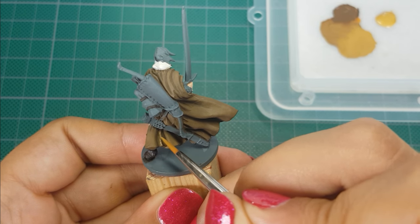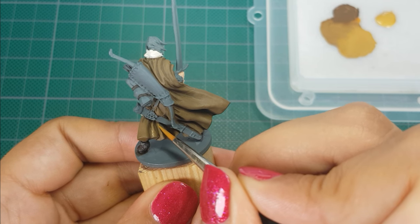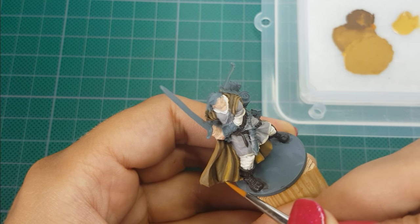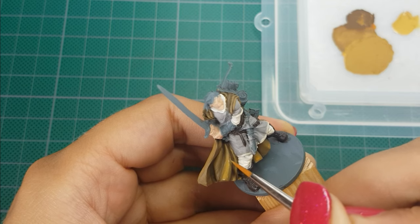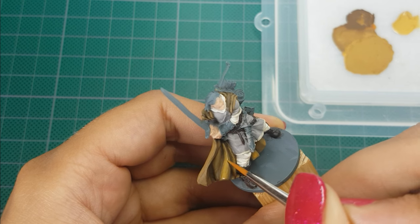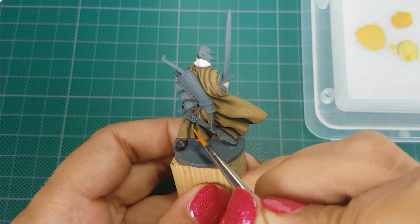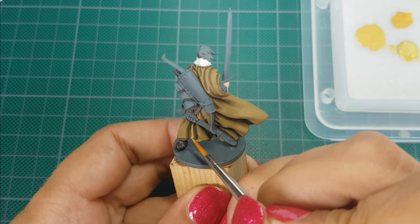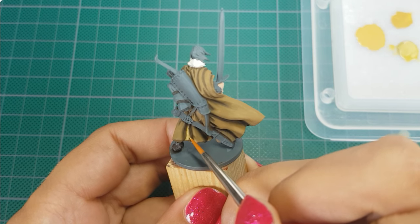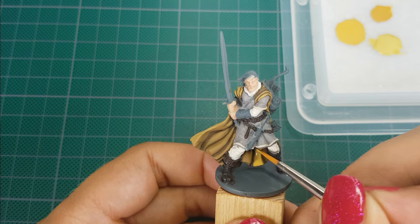For the next color I mix in more German Orange Ochre to get a lighter color, again applying multiple thin layers. I focus more and more on the raised parts and leave more of the recesses in the darker color. After that I start with a 50-50 mix of German Orange Ochre and Flat Flesh, then slowly mix in just a little bit more Flat Flesh to very gradually build up to the lighter color.